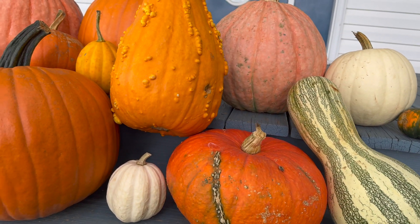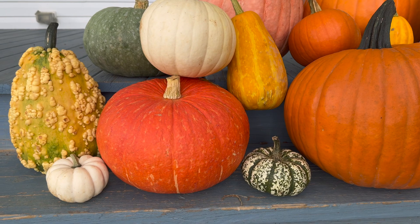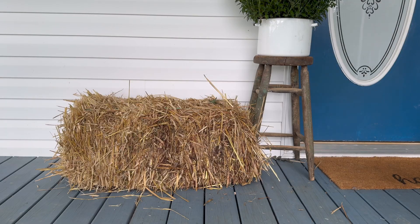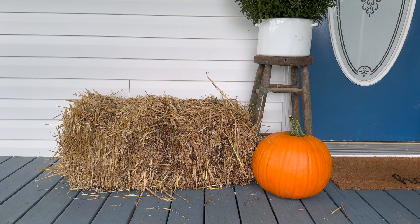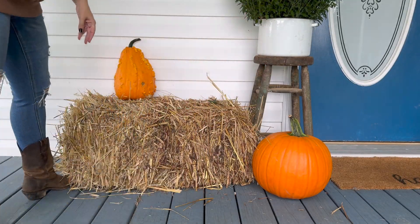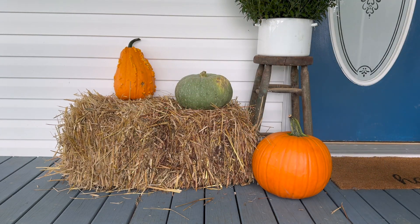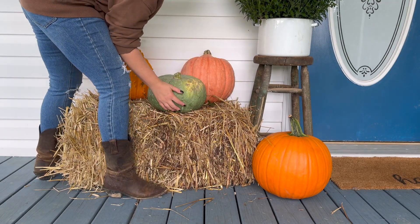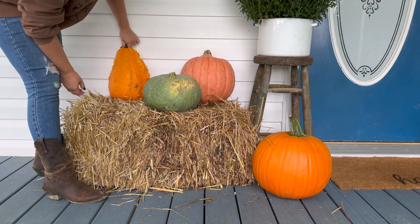I'm obsessed with the collection of pumpkins I got this year. The family farm we went to — they have children in the same class as my children at preschool and it was so fun getting to play with them and picking out all of these different pieces. I definitely probably overstayed my welcome but I'm so happy with all the different colors and shapes and sizes. I love the ones that are bumpy. I tried to get some that were tall, some were short, to get all the different levels and variety going on.